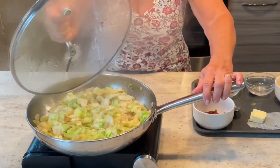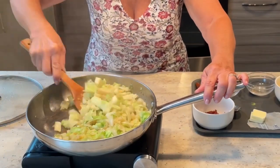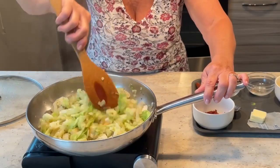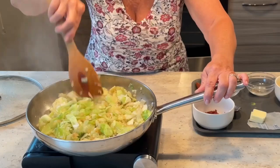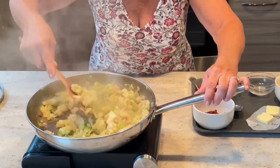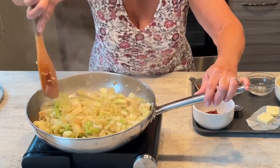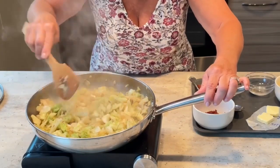So it's been about ten minutes, and as you can see, it's starting to soften the cabbage. I'm going to take the lid off now and let it caramelize for another ten, twelve minutes or so. Wow, look at how beautiful that looks — it's all caramelized. The cabbage is tender but still has a little bite to it.